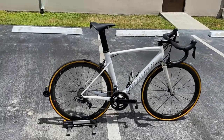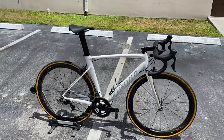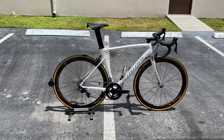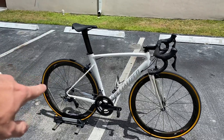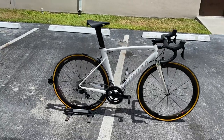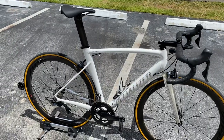The Allez Sprint is offered as a complete build for about $2,200 or as just a frameset. This is not a budget race bike, but it's a bike for crit races — if you're doing Crit 1, 2, or 3 races and you don't want to risk crashing and destroying an expensive bike. You can build it up with really nice components and it performs well. It's also a little different in frame geometry and tube shaping compared to the normal Allez frame.